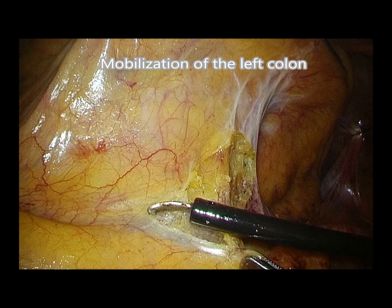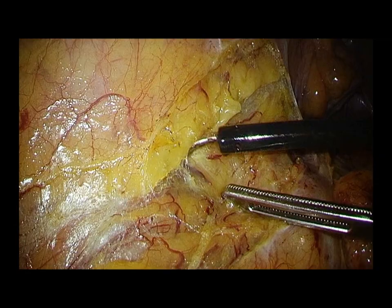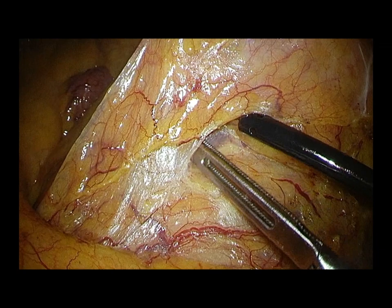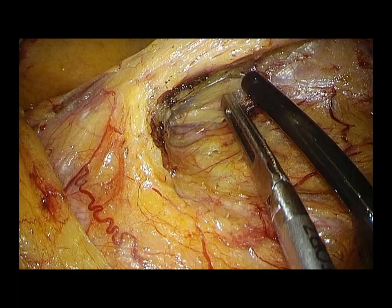The first part of the procedure is mobilization of the left colon. The layer of superior hypogastric plexus is carefully preserved. The avascular layer between the mesocolon and the retroperitoneum is precisely separated.